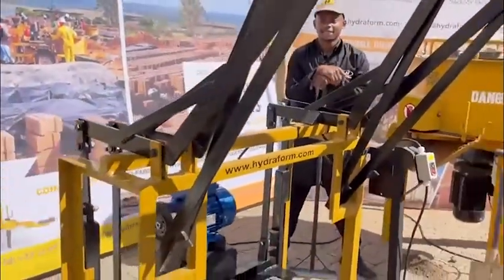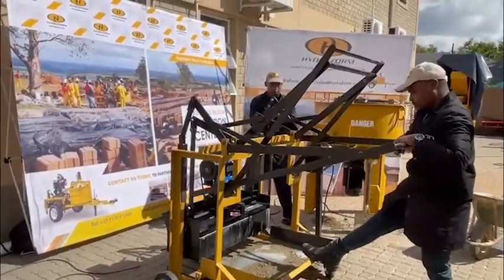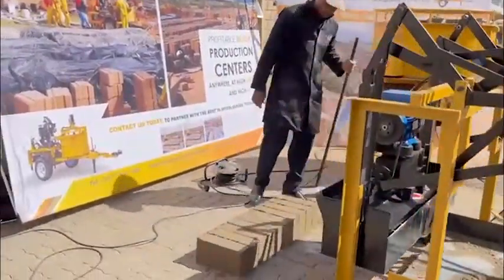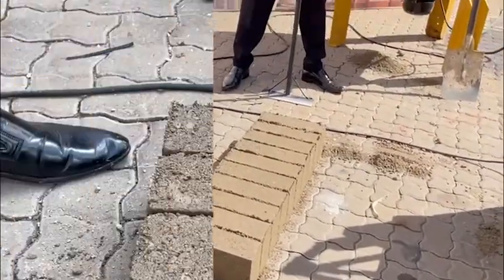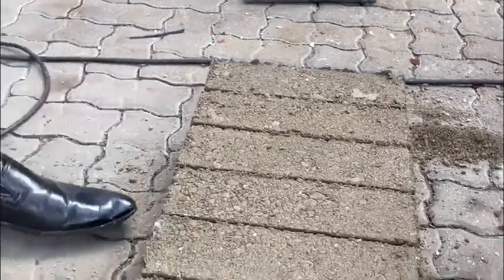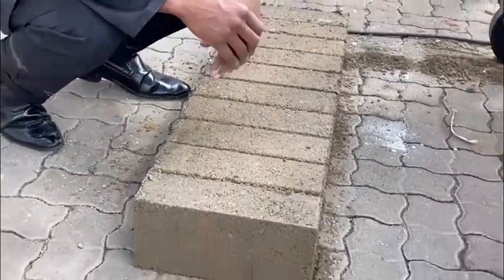Then you lift your mold box. There you go — there's your maxi block. In an eight hour shift you can produce about 3,000 of these blocks with the VLM electric single phase.